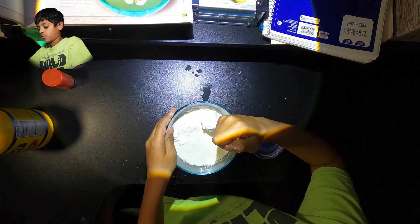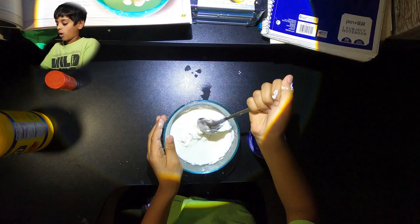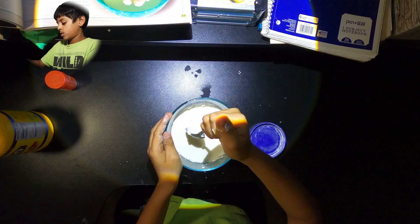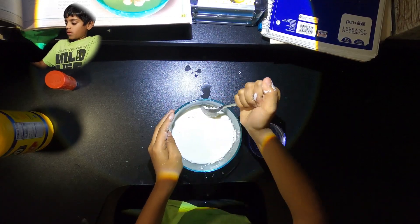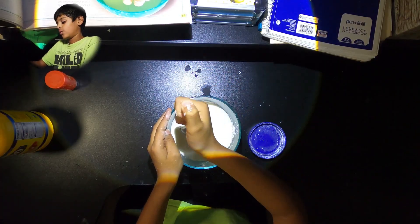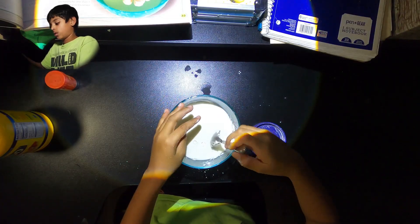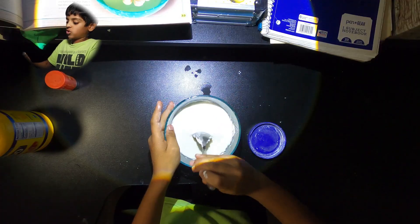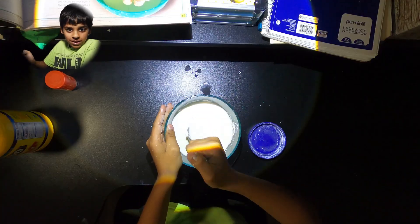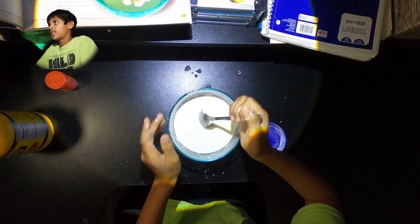It's turning into oobleck, I think! But we still have to add the food coloring. It's actually so hard now — it's turning to oobleck for sure. I can tell you that. I'm really using all my strength. I weigh 80 pounds and I'm really trying my hardest.